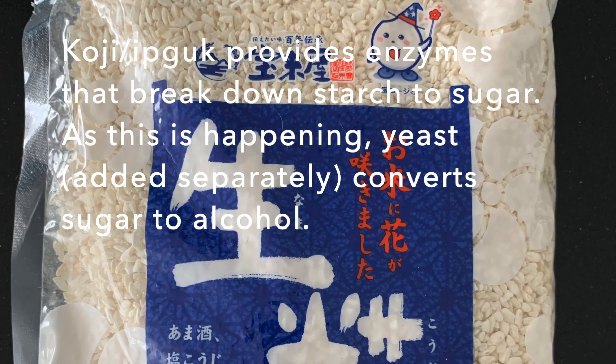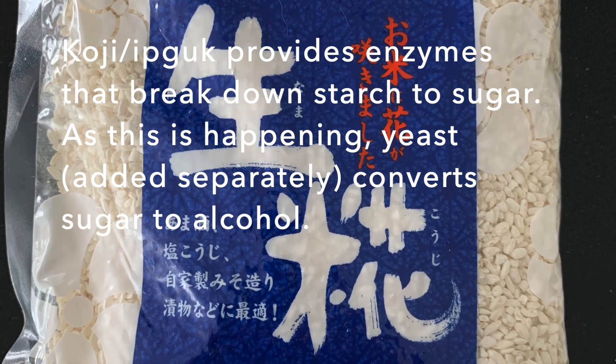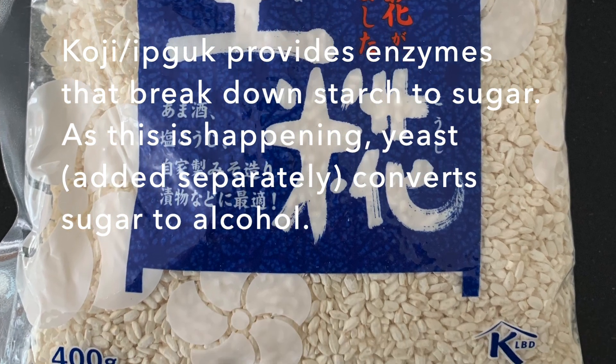Koji or eebguk provides enzymes that break down starch to sugar. As this is happening, yeast, which we add separately, converts sugar to alcohol.